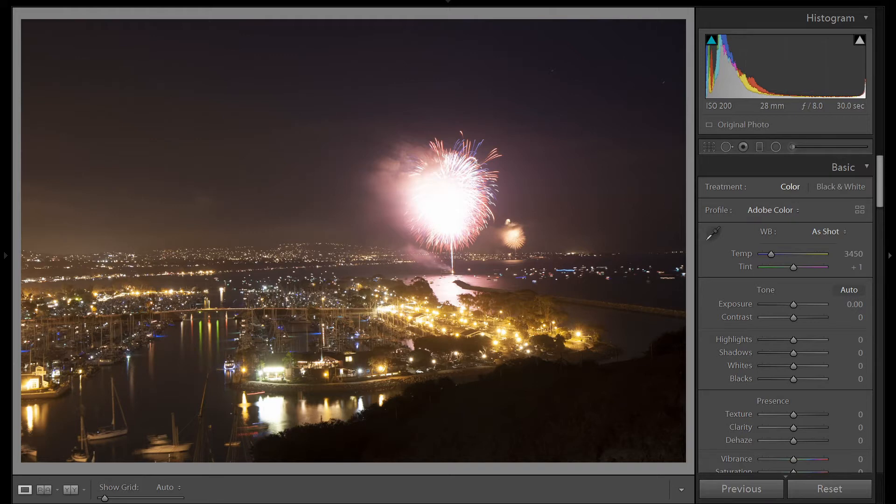Towards the finale, you would think it would be a nice time to shoot, but there'll be so much smoke in the sky and too many fireworks that you'll just have a blown out, washed out mess. So show up early, do your research, and scout out your location ahead of time, and then be prepared to shoot as soon as you start seeing the fireworks.